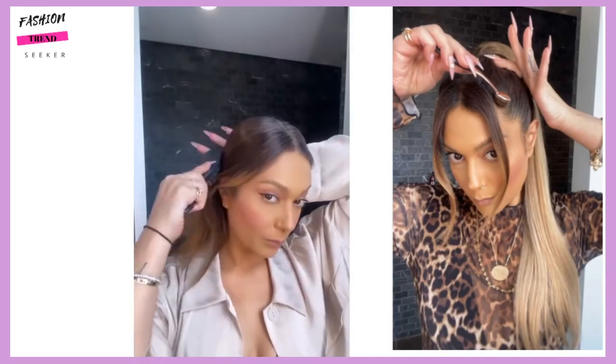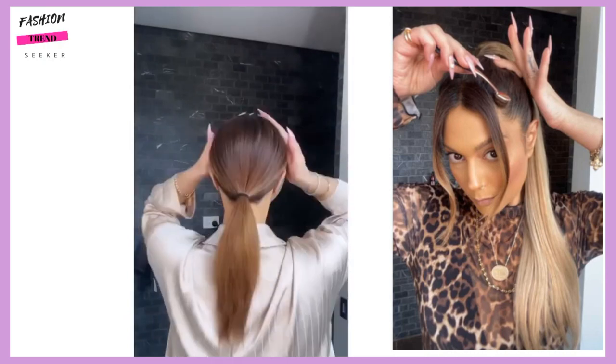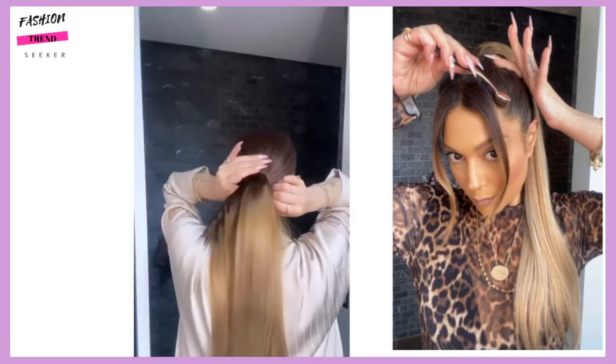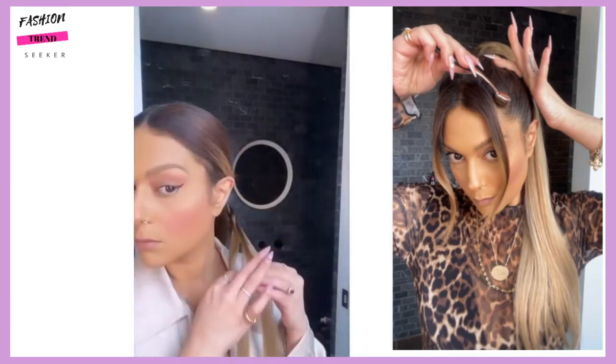She shows you how to do a polished ponytail and she is once again using hair extensions that are a little bit lighter, so she's able to create that fun ombre effect through the use of the hair extensions.